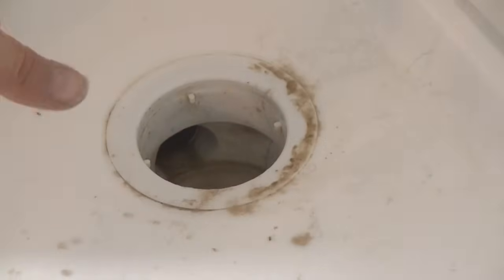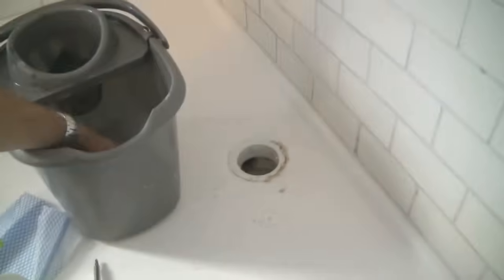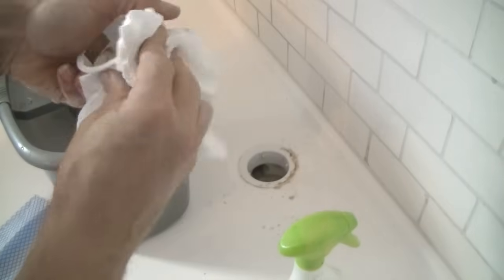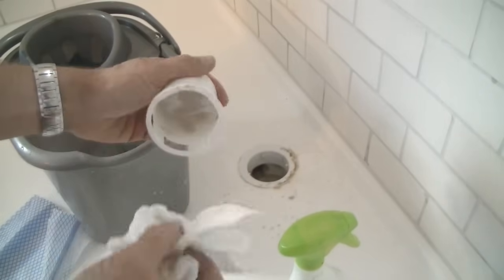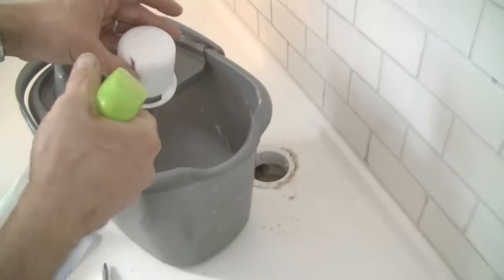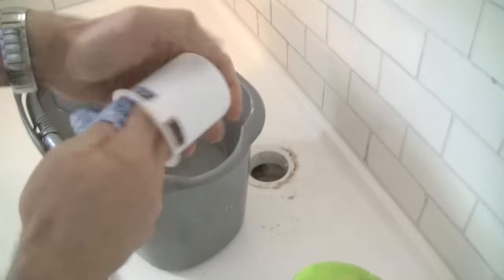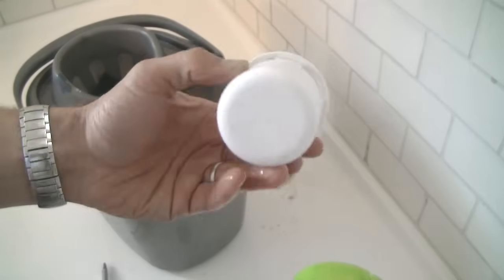Now I'm going to give the shower waste itself a really good spray and let that sink in. Let's go back to our bucket and see what we've got. The odor trap — I'm just going to give that a wipe with the kitchen roll, clean the hair off it and most of the residue. Now I'm going to give that a spray with the vinegar and give it a wipe with the cloth. You can see how much easier it is to clean now that it's been removed.